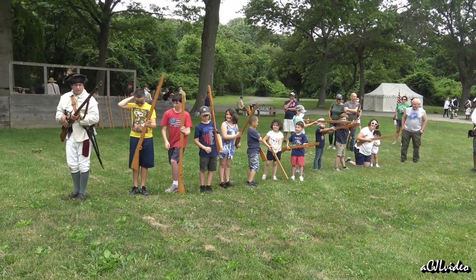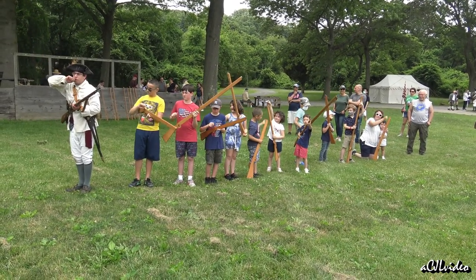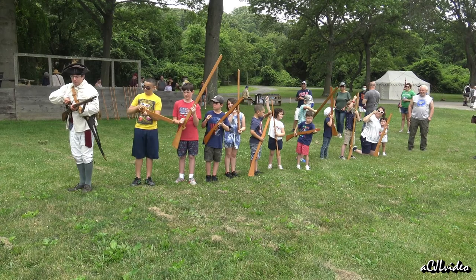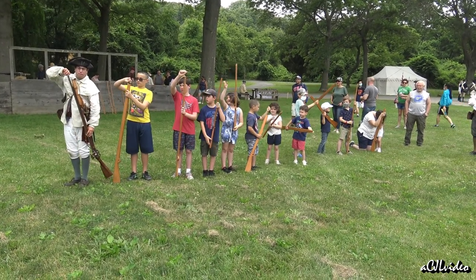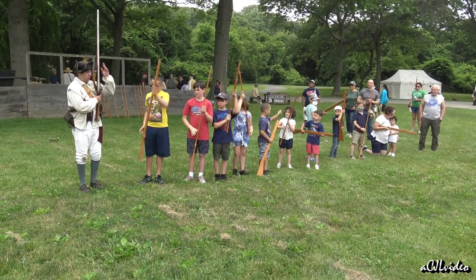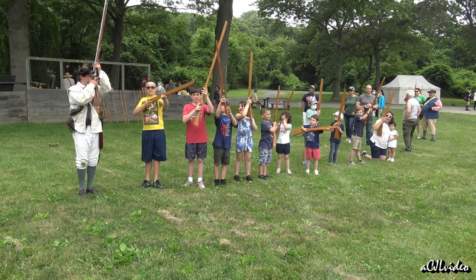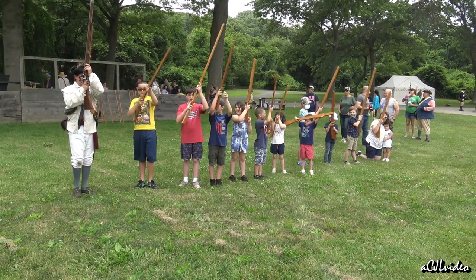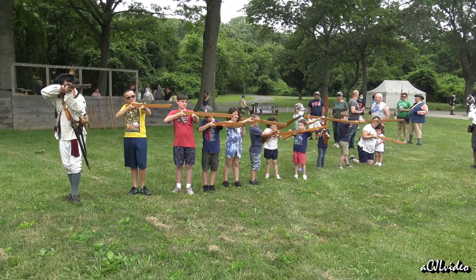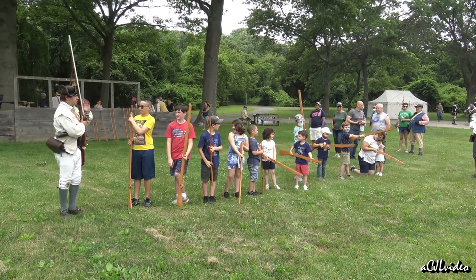One more time. Prime and load. Half cock. Clap your cartridge box. Handle your cartridge. Rip it. Prime. Close it. Cast it about. Pour it down the barrel. Ram it. Come back up to the shoulder. Make ready — bring it up, and... click. Present. Aim your muskets. And... fire! Excellent.